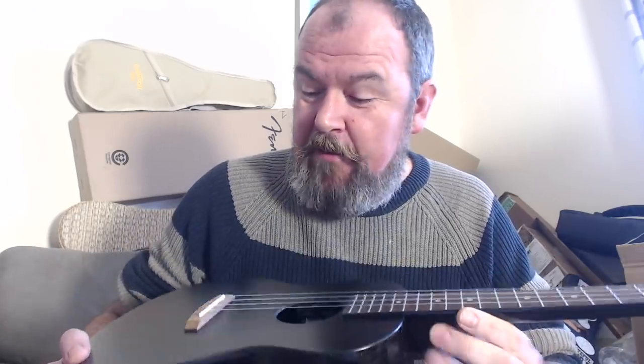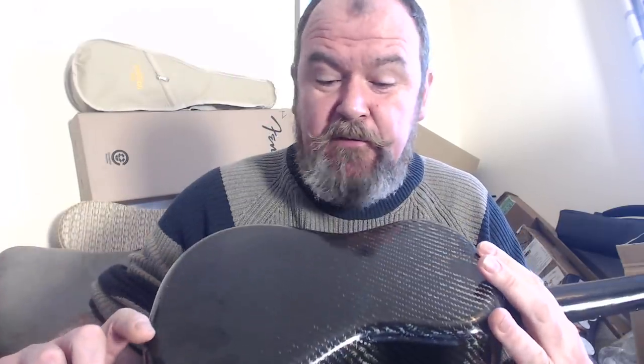A lot of the conventions of standard ukulele building are going to go out the window here because this is made of carbon fiber — not false carbon fiber like some of the faux carbon fiber cases. This is the real deal, the stuff used in the automotive industry, aircraft industry, sporting goods, and that kind of thing. It's a weave of carbon threads in a resin which is incredibly light, incredibly hard, and incredibly strong.